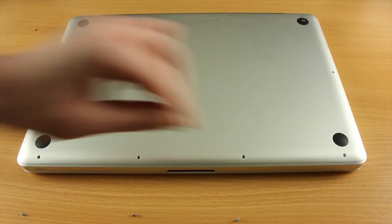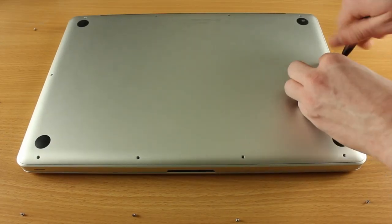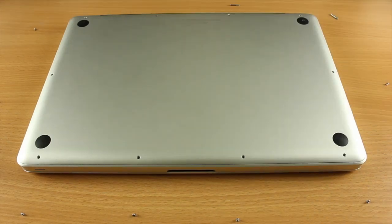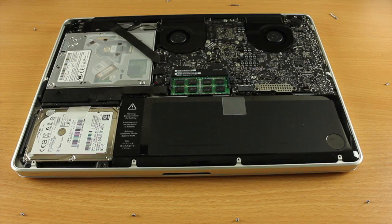The first stage in this process is to take the bottom off, so you need to undo the screws. Now there are three screws that are longer than the others, so make sure they go back in the correct place. As you can see here I'm just taking them all off, and once you finish you can pull the bottom off and you will see the internals.